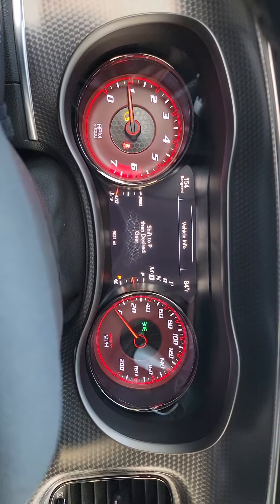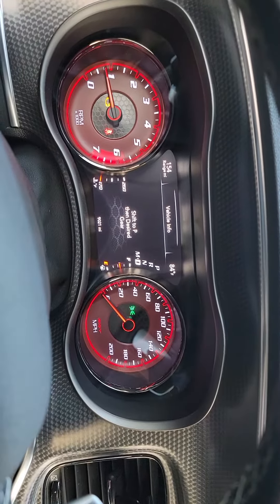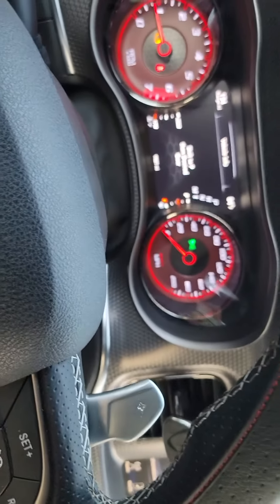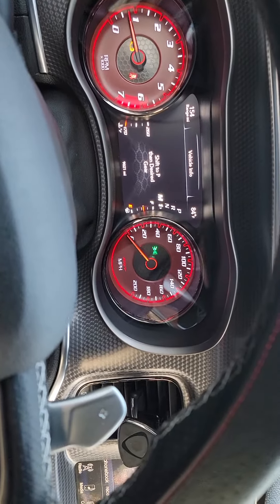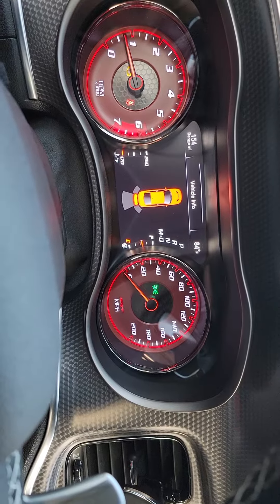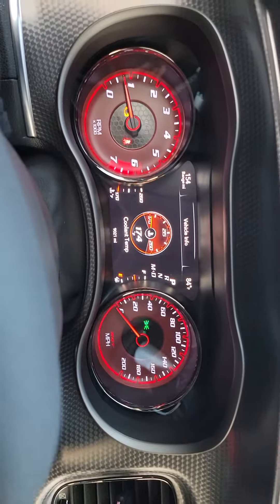It doesn't go anywhere — it's on neutral. Even if I put it on manual, same thing. It won't even go. That's what it does — even on reverse, it's just on neutral. Yep, that's what it does.